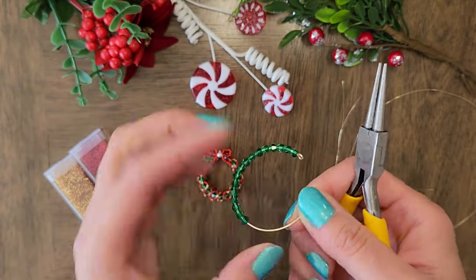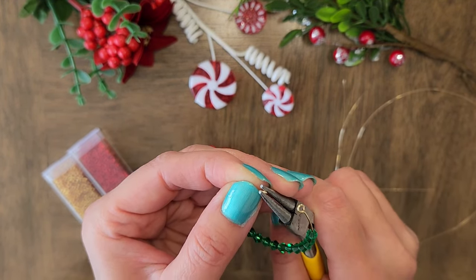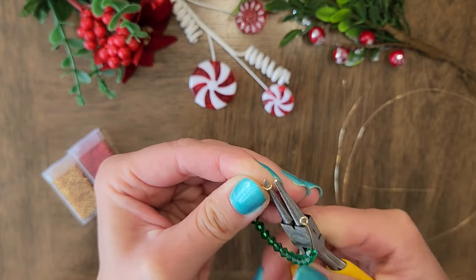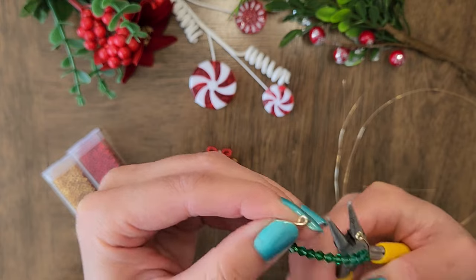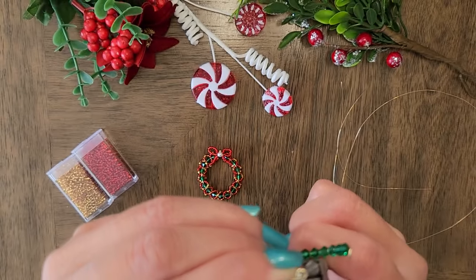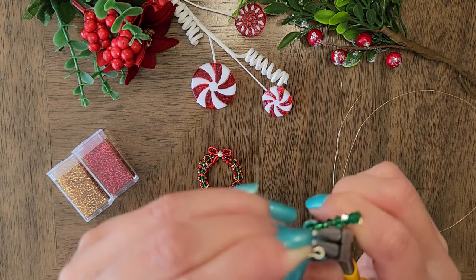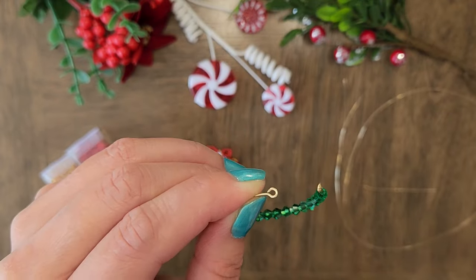Now that we have added all the crystals, we can create a loop on the other end so the crystals don't fall out. You would want to make a loop that is the same size as the other loop on the other side. If you only bend the round nose plier one way and don't bend it backward, it will be somewhat flat. So you want to put it back in and bend it backward slightly, and it will form a round circle.